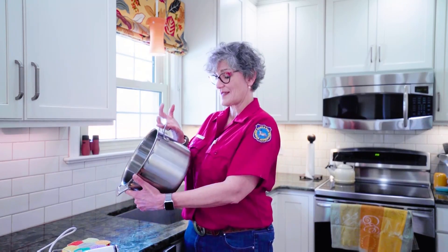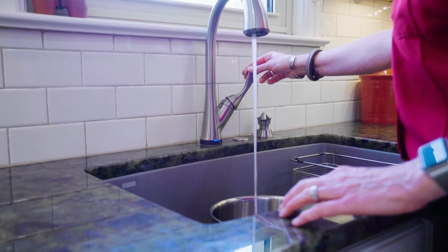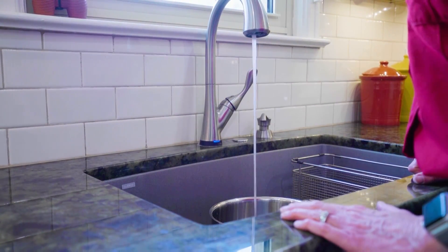You start with a pot — I use my pasta pot. It just needs to be big enough to cover the roast. We'll fill it with water, enough to cover the roast and allow for some evaporation.